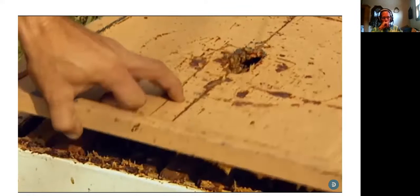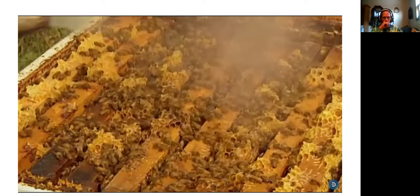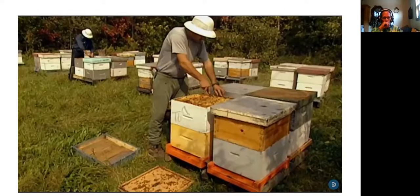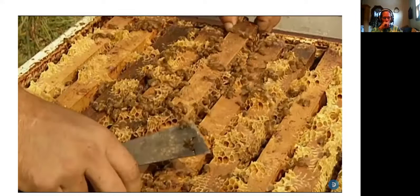That's when the beekeeper steps in. Bees will sting if taken by surprise, so the beekeeper sprays the hive with smoke from burning pine needles — a scented warning that foreigners are about to enter the hive.